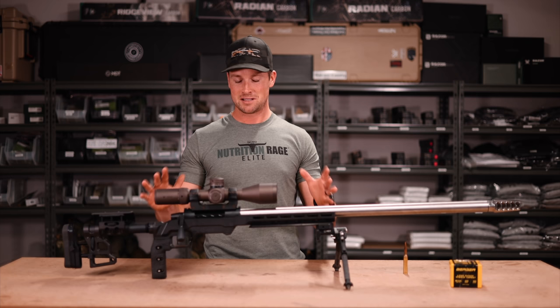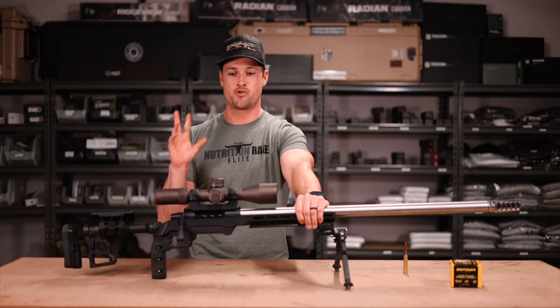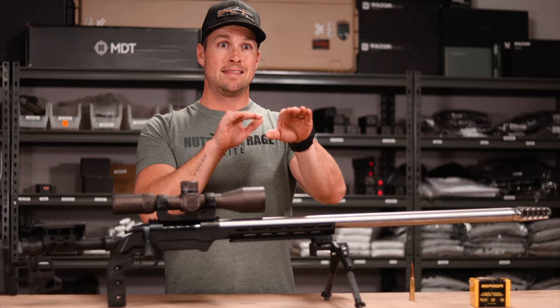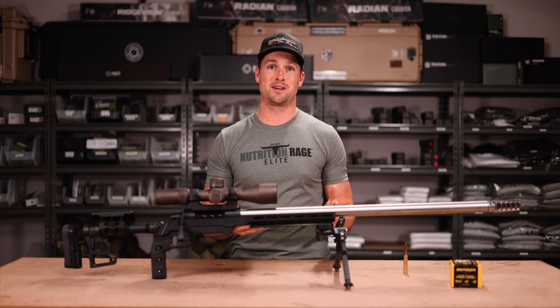I'm tempted to possibly make the barrel black. The LSS Gen 2 is probably not going to be its permanent home — I'm probably going to end up switching it to an MDT ACC and adding all the weights in the world. When you're shooting long-range matches, the less recoil you have the better. That helps you pick up bullet trace and put a round on target quicker for follow-up shots.